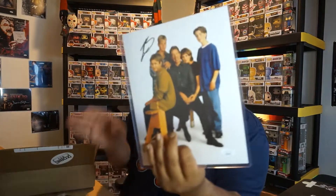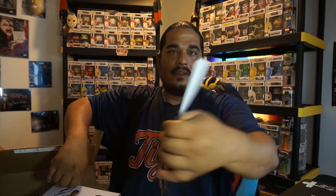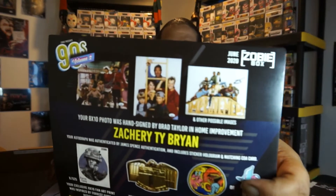Okay — Brad Taylor. Yes, Brad Taylor was this guy right here. And they had three or four different variations of this — I got a whole different one that's not even listed here.